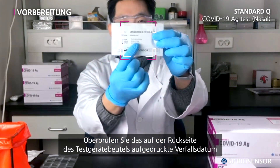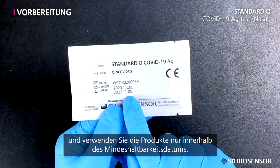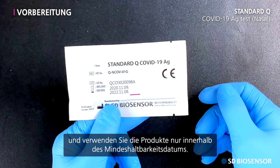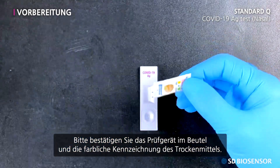On the back of the test device pouch, confirm the printed expiration date and only use products before the expiration date passes. Please also confirm the test device in the pouch and the colored signature of the desiccant.